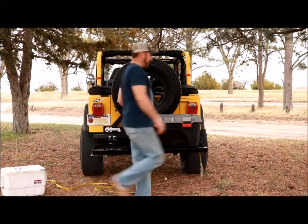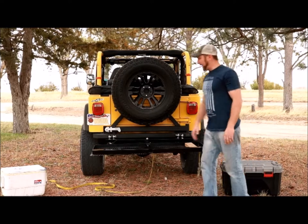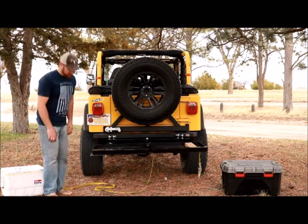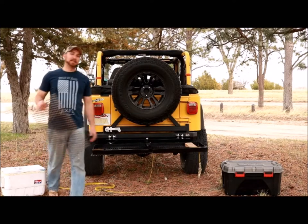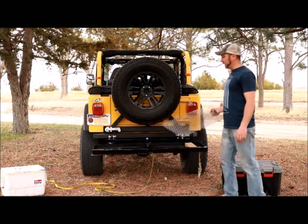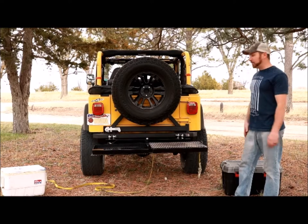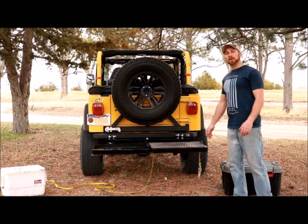So you get up to camp, get all your stuff unpacked, you're making some drinks and hanging out, getting ready for some chow. All you got to do is take your grates out, put a little charcoal in there, get it lit, let it settle, throw your grates on — you're ready to cook hot dogs, hamburgers, chicken, kebabs, whatever your flavor. You've got the perfect amount of heat.